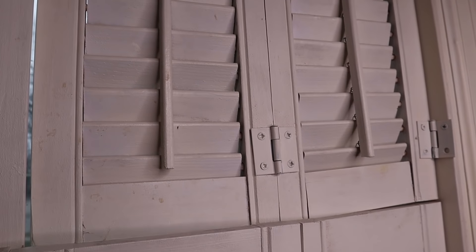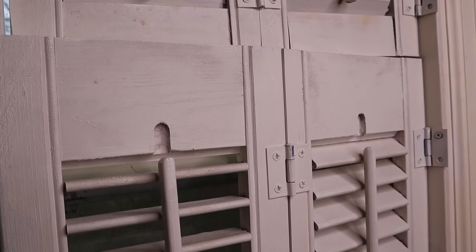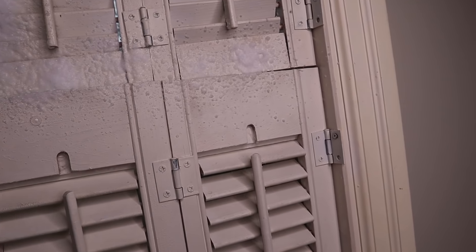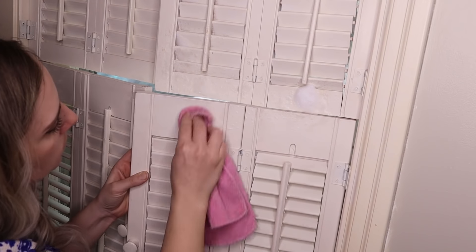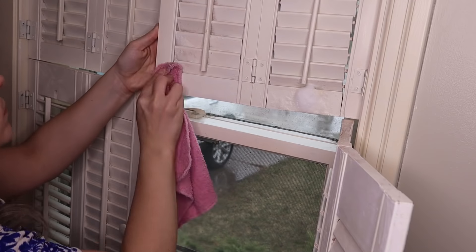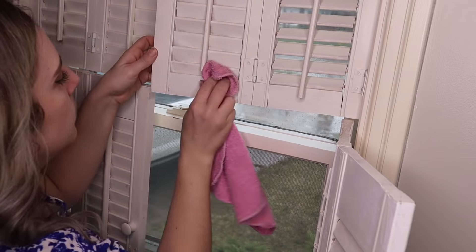Next up are the blinds in my master bedroom. As you can see, there were some stains on them. I sprayed this directly on the stains and gave it a quick wipe. I'm not going to lie — this was horrible. It did not work at all. I was super bummed as I had heard that this would work really, really well, but it didn't.